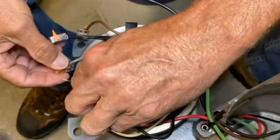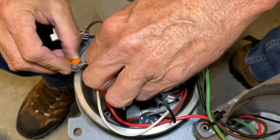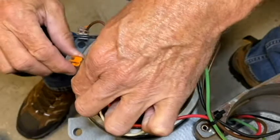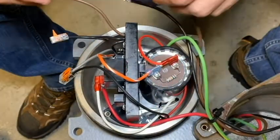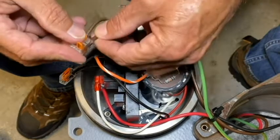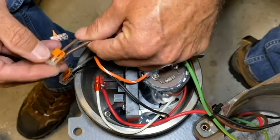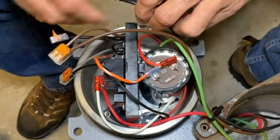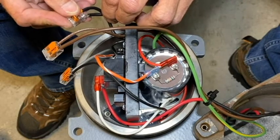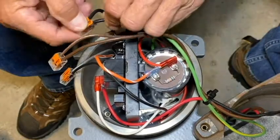That leaves three wires — essentially two blacks and a brown. The black motor wire goes into the lever nut: lever up to insert, then push the lever down to secure it, and give it a little tug to make sure it's nice and secure. Do the same with the pump cable brown wire going to the brown wire on the MCB. Then the black pump cable wire goes into the black wire from the MCB — lever up to insert, lock it in place, and give it a tug.